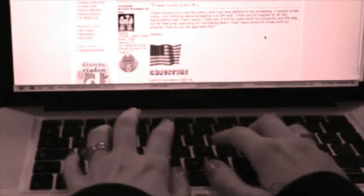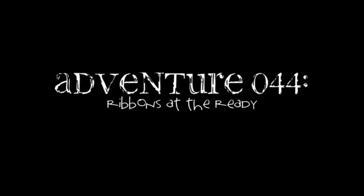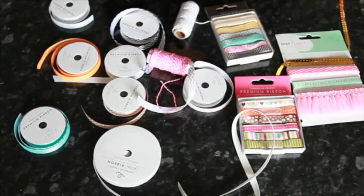A viewer writes: since I have jumped on the sewing and washi tape bandwagon, my lovely ribbons are getting dusty — from simple grosgrain to gorgeous Webster's trims. Can you help me love them again? Glitter Girl, can you help? Wrap a ribbon round it? Of course I can.